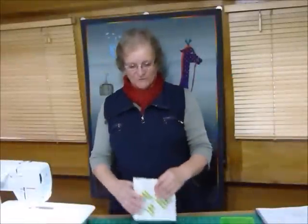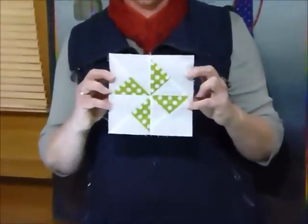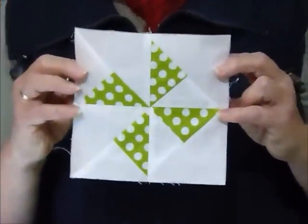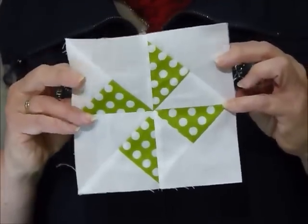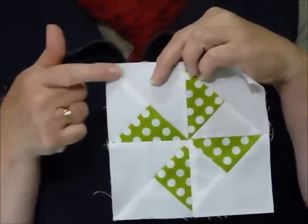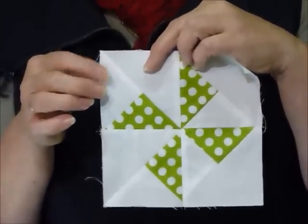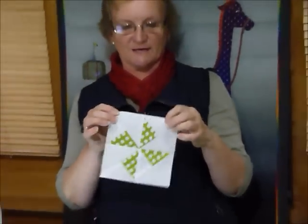Hello, today I thought I'd show you how to make a pinwheel block using some 5 inch squares. 5 inch squares are so much fun to use and I obviously really enjoy using them myself. This is a fairly simple pinwheel block. I've used one 5 inch square for my actual pinwheel and then for my background, which today I've used white, I've used three 5 inch squares — so a total of four 5 inch squares to make this one block.